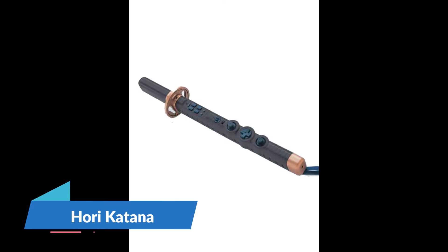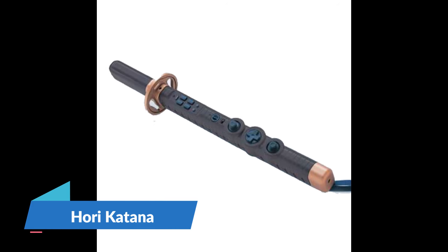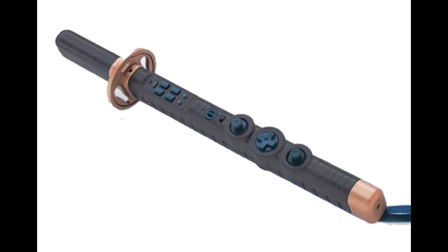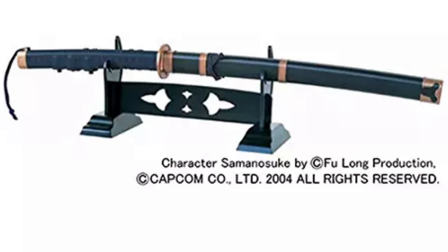Have you ever wanted to play fighting games with a three-foot sword? Do I have good news for you! Meet the Hori Katana. This accessory was designed to work with the PS2 title Onimusha 3: Demon Siege, a 2004 hack-and-slash game. In conjunction with the game, Hori, a console manufacturer, designed this katana — a fully licensed accessory. As the name implies, the controller was one big motion control sword.